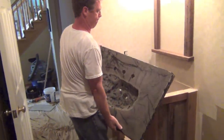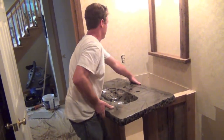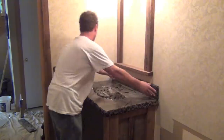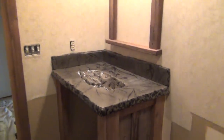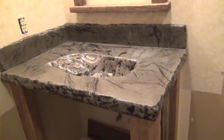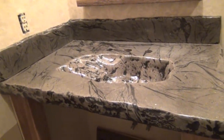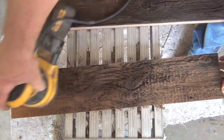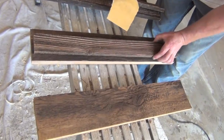This vanity top is very heavy and is custom made with colored concrete. When the barn wood is sanded, it just brings out that texture and color that makes this wood so unique.